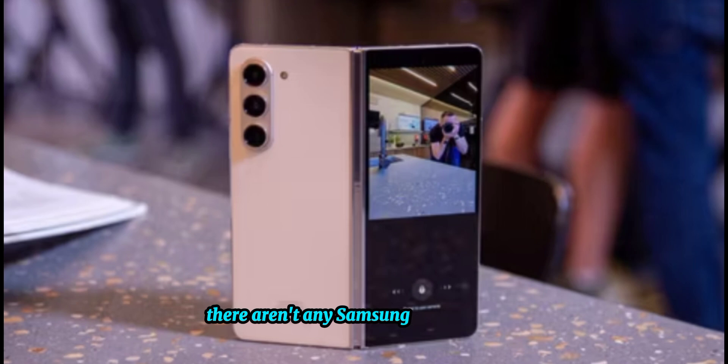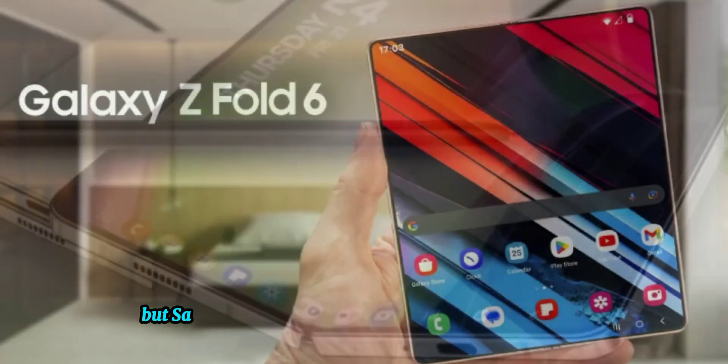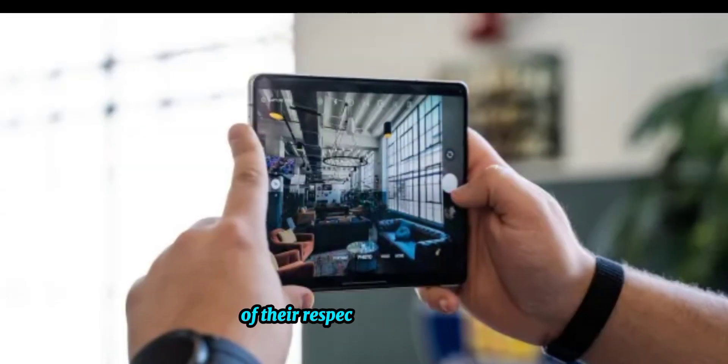There aren't any Galaxy Z Fold 6 release date rumors yet, but Samsung launches these phones on a yearly cadence, with the last three models all going on sale in August of their respective release years.